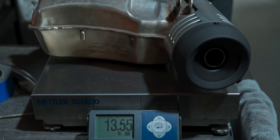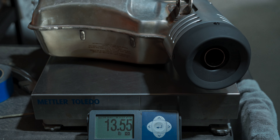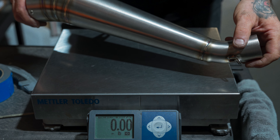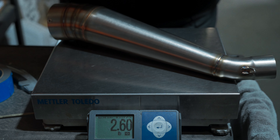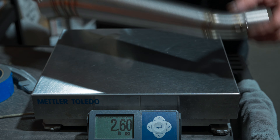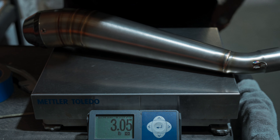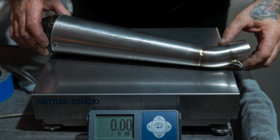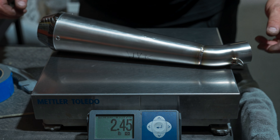We want to do a quick weight comparison between the stock cat and our slip-on mufflers. As you can see, the stock is at 13½ pounds. Now we weigh our GP exhaust — we're at 2.6. And our GP carbon. This is our 3.5 Predator carbon, which is at 2.45. That's the winner.